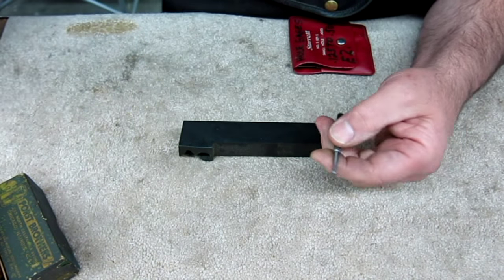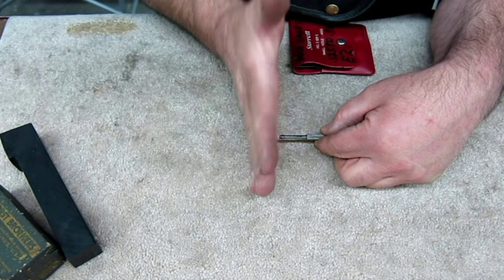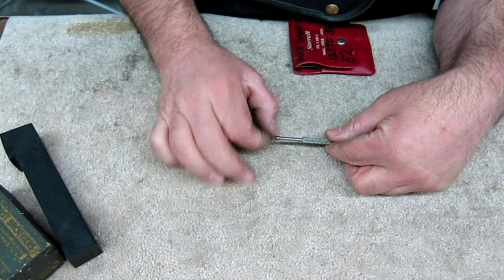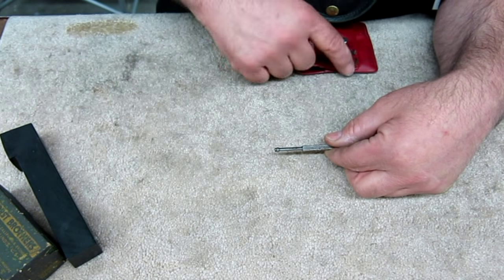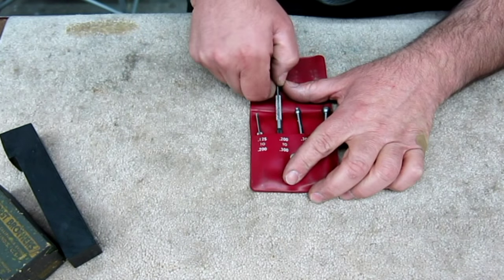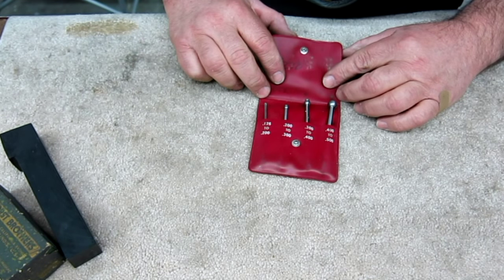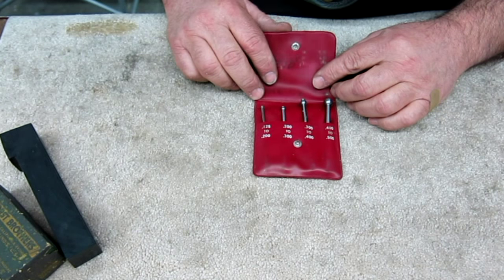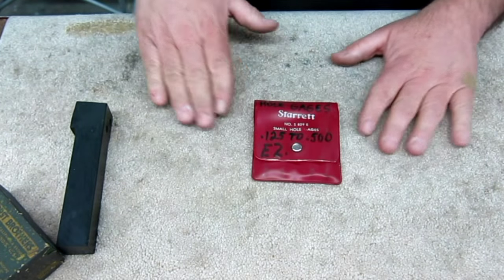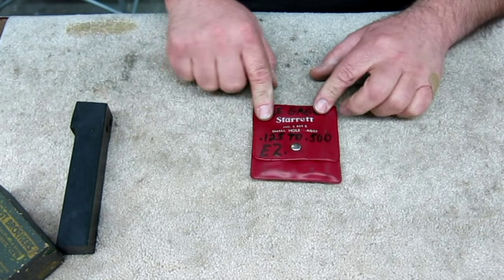There are two types. These are the full ball type. The other type has a truncated ball so you can measure down in a shallow slot — that works pretty good. Bill, thanks very much — this is some nice stuff. I have all these things already, so we'll put these in the trade bucket and get them into the hands of folks who can use them.